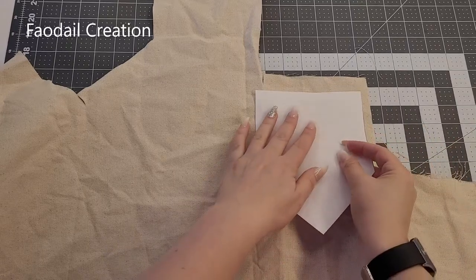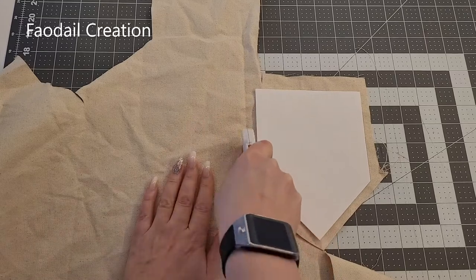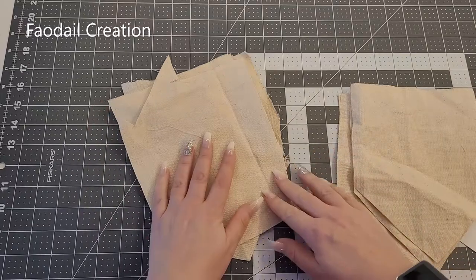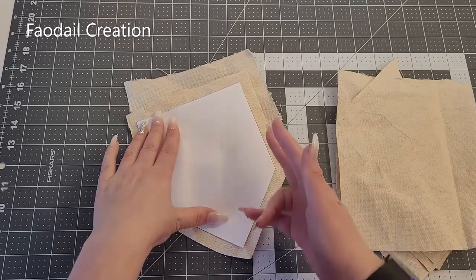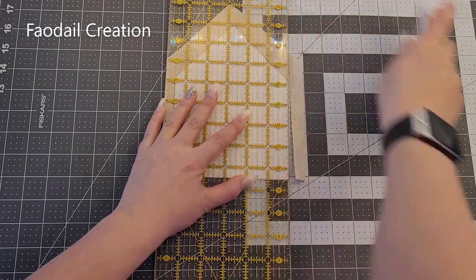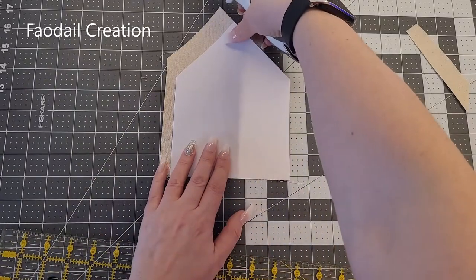While I'm cutting, just a reminder that I have over 300 sewing and quilting videos on my channel, so don't forget to subscribe. If your fabric is creased like mine, get your iron out and press all the creases out — it'll be much easier to fine-tune the pattern and cut it. I'm going to use my rotary cutter, line it up at the top, and cut — just make sure the fabric doesn't move on you. It doesn't have to be terribly precise.